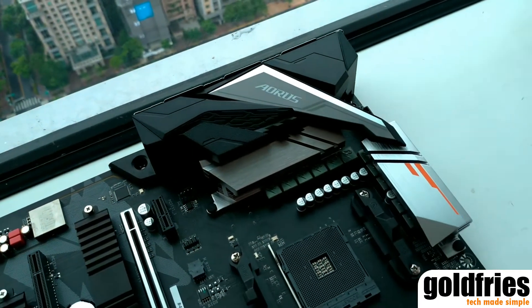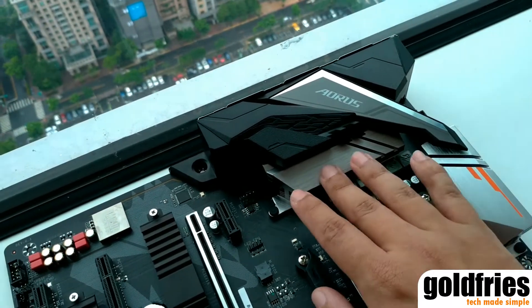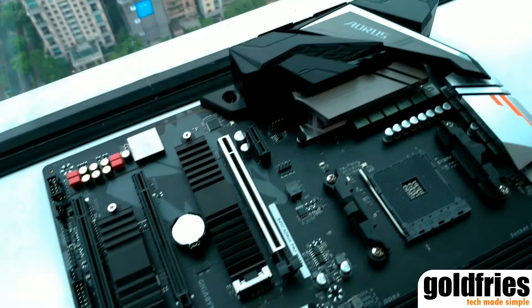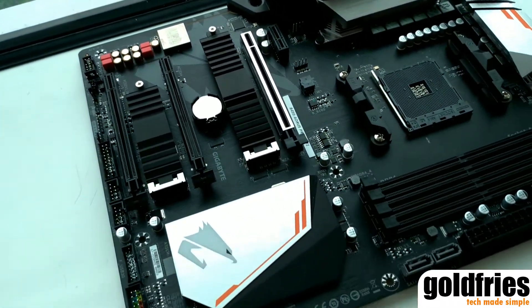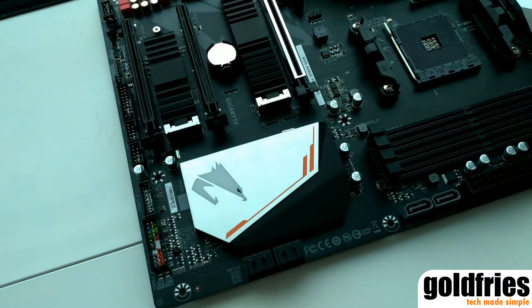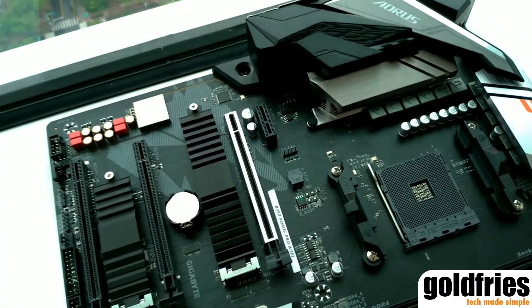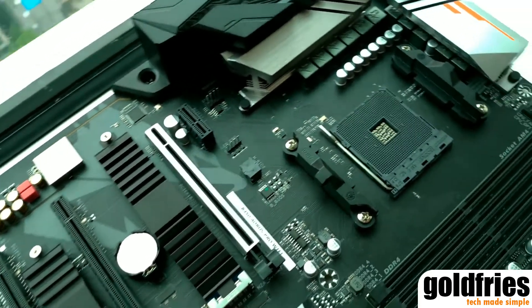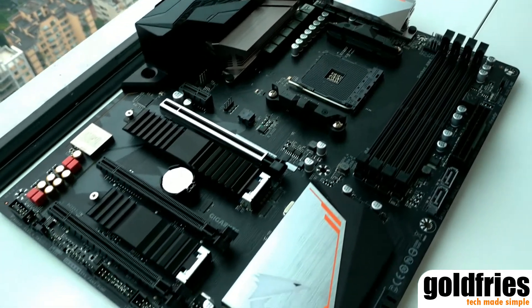It comes with the standard Aorus heatsink covering all these areas — the heatsinks, IO cover — and it comes with two M.2 covers and there's a neat design heatsink over here. So that's it, this is the Aorus B450 motherboard that's coming to us, releasing really soon.